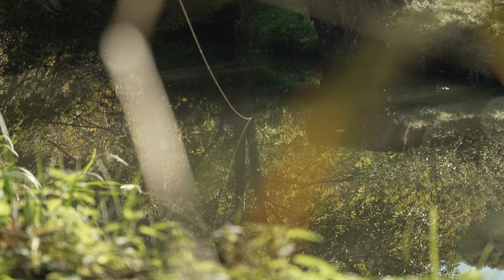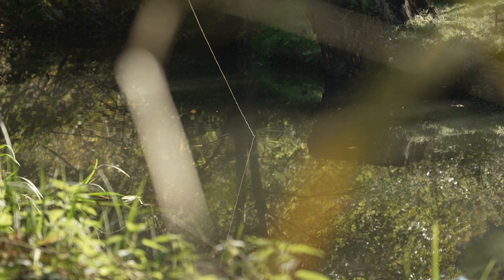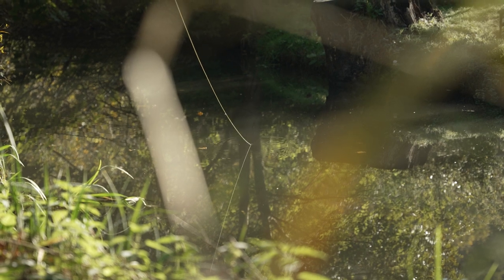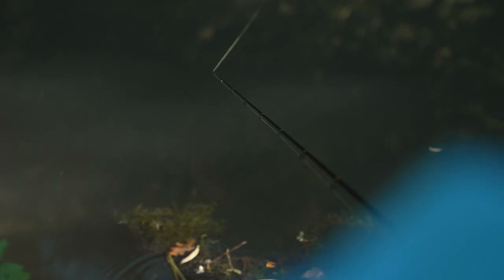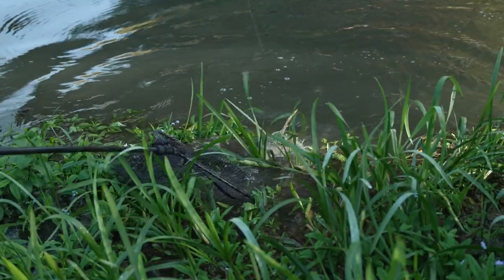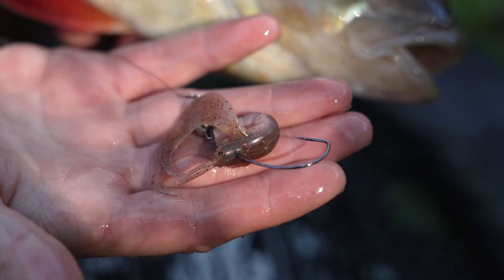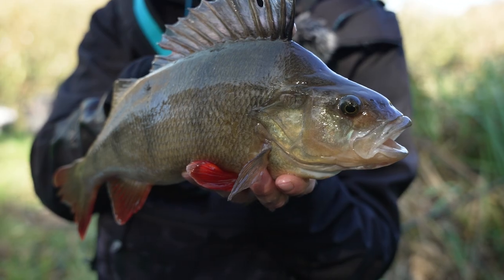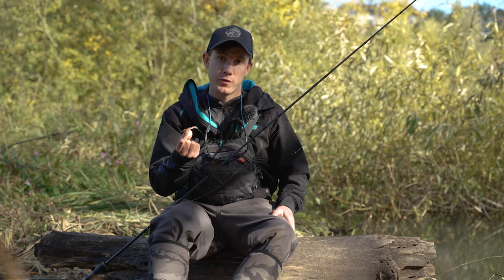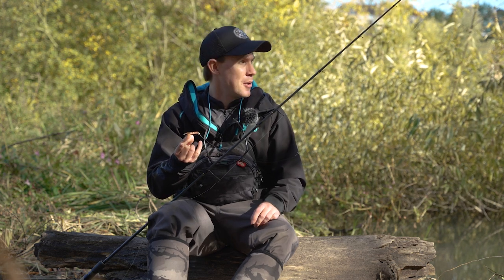This reel is spooled up with 0.11 braid, equivalent to around 20lb breaking strain. I've chosen a high-vis colour — I always rig up with something like yellow, chartreuse, or white — so I can watch the line and detect bites as I'm hopping a lure along the bottom or swimming a crankbait back. Any unusual movement could be a bite and that's when I strike. I caught a couple of perch this morning and one of them was a really nice fish. So that's a little insight into how I like to fish the Mini Craw and the rod and reel outfit I use for creature baits and small lures on small to medium sized rivers.